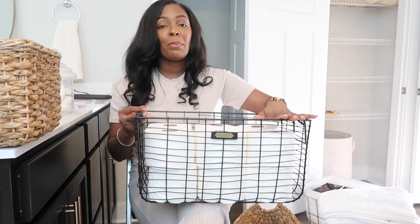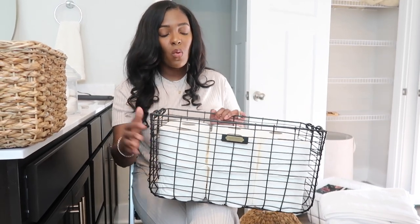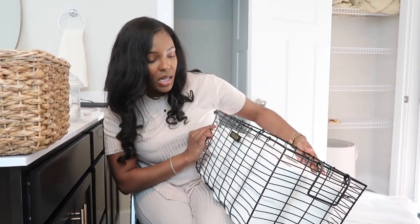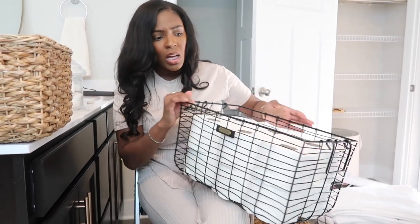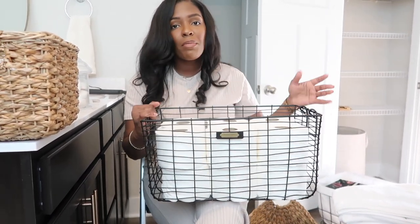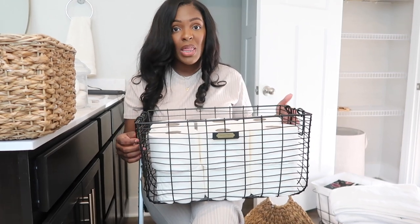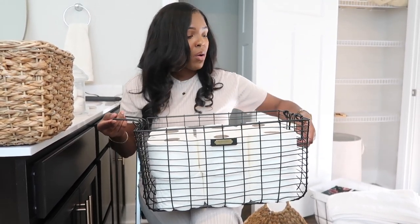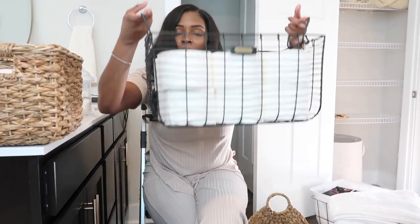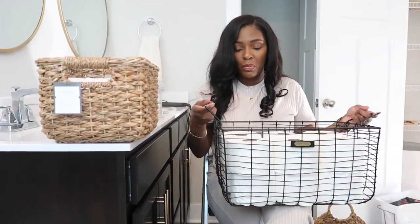The next thing I picked up from Target is this wire basket from the Hearth and Hand with Magnolia collection. I just keep my toilet paper in it — I feel like it makes a really cute display. What I like is that it has handles, so it's easy to pick up and put down.